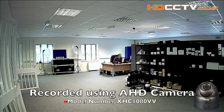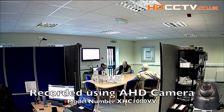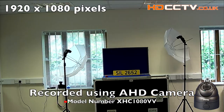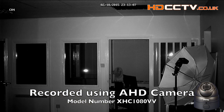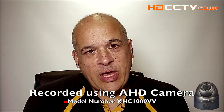Here are a few recordings made using AHD2 equipment, just shot from different locations around the office. As you can see, the image is really clear and sharp. The pixel resolution is 1920x1080, which is full HD. The introduction to this video was also filmed using an AHD camera so that you can see the image quality is really high.